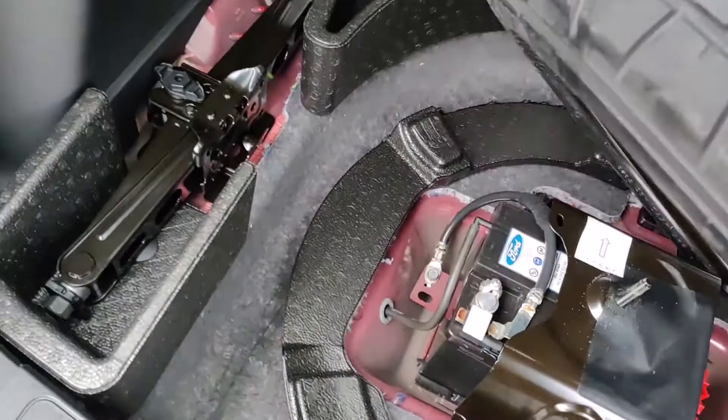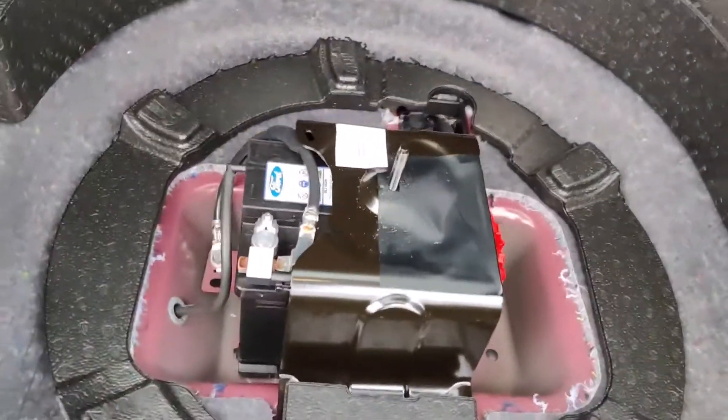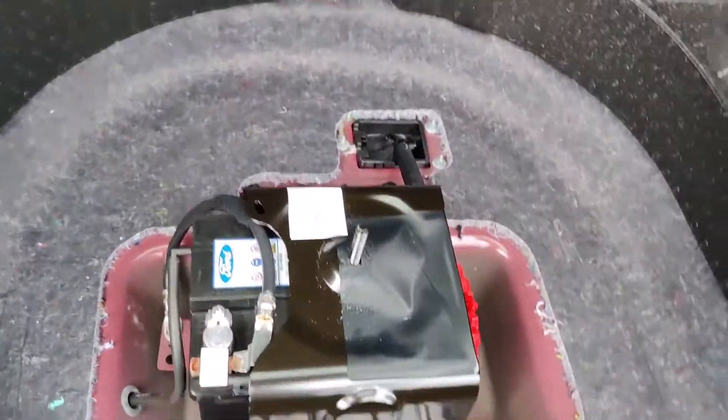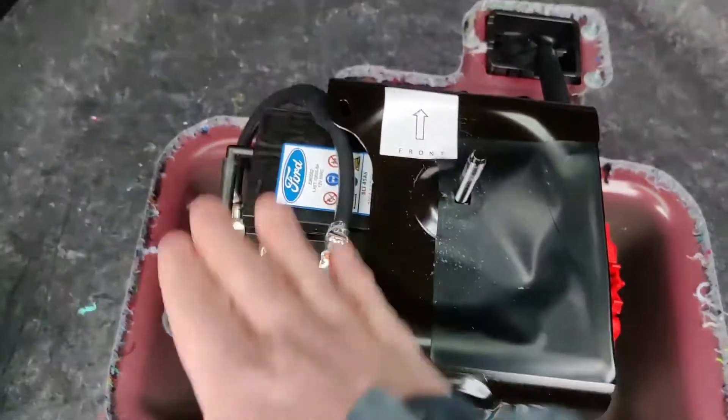Let's take the spare out, and here you can see the battery.